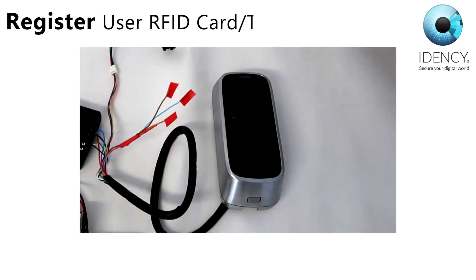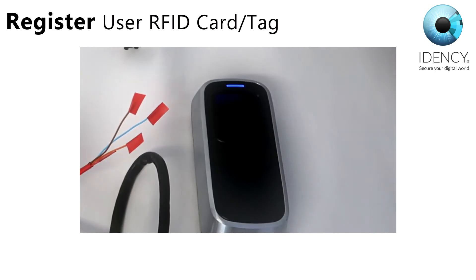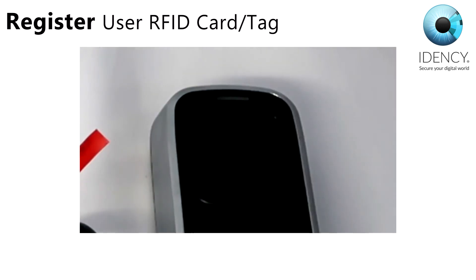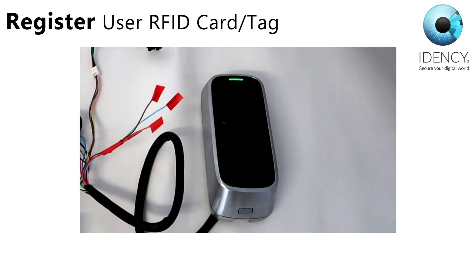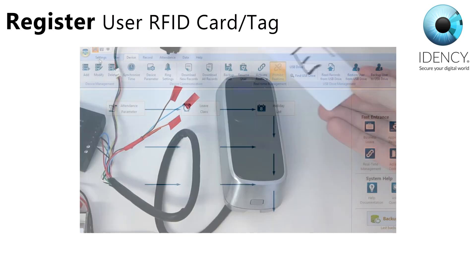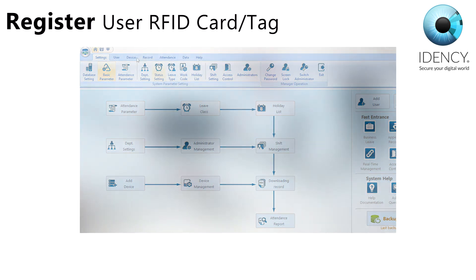To register an RFID card, you must first swipe your enroll card. You will then see a blue LED flash. Swipe your user card and the blue LED will flash fast once again and the fingerprint sensor will light up. Swipe the user card one more time and then a green LED lights up with 4 short beeps, indicating a successful registration. To finish the enrollment, swipe the enroll card twice. If you ever need to delete a fingerprint or an RFID card, you can do this via the CrossCheck software.